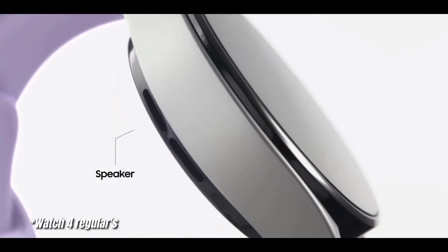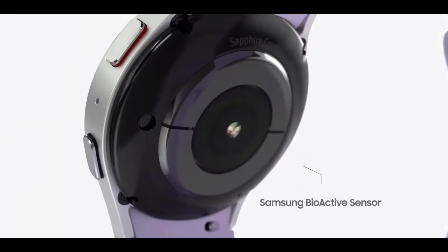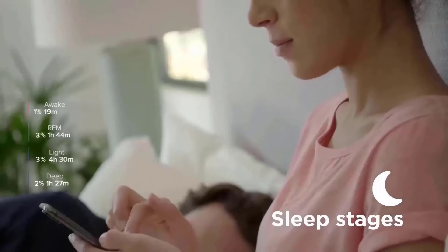Another new feature includes some new watch faces, and you will also be able to add things like a compass to your watch face.